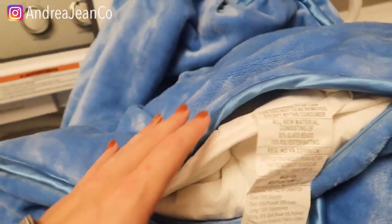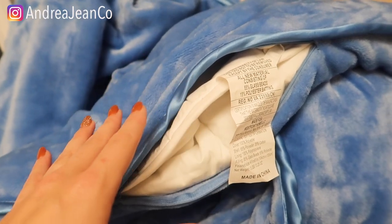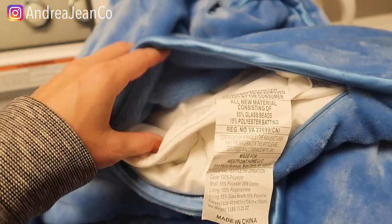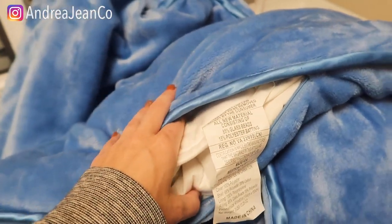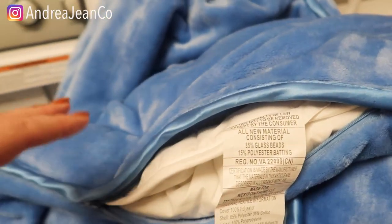Welcome back to Andrea Jean Cleaning. Today I'm going to show you how to easily wash your weighted blanket without damaging it, and drying it as well. You may have a weighted blanket that has a duvet cover like this, or you may just have a weighted blanket. I'll also talk about how to remove any stains, so this video is for you.